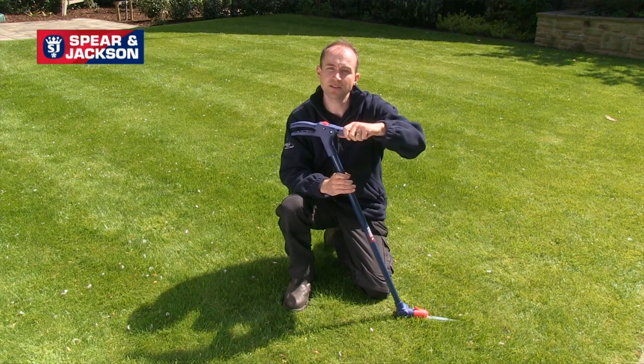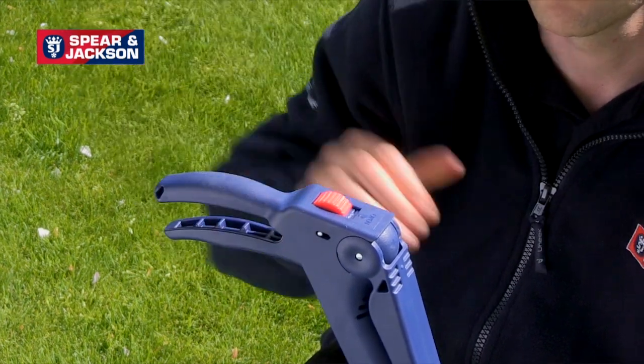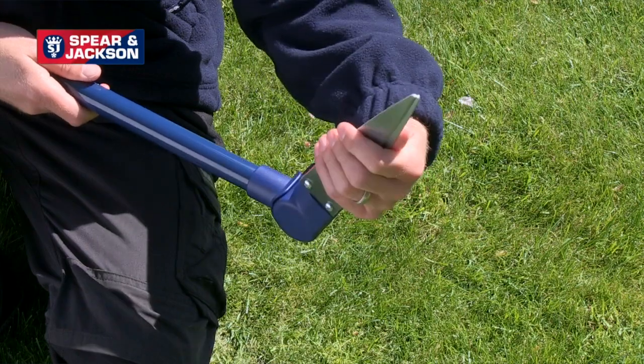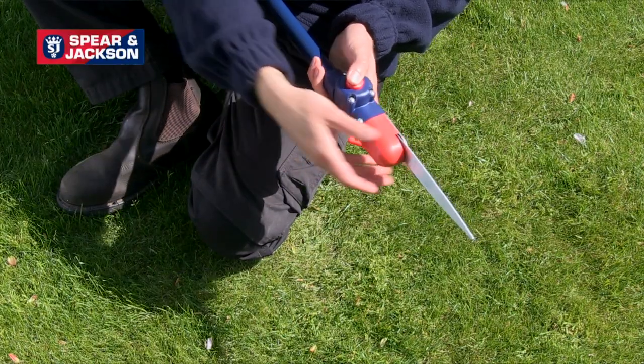The Spear and Jackson multi-shear are ideal for trimming long grass in awkward places and also for achieving very nice straight lines on lawns. The tool has an extendable hand grip and a safety locking catch. The blades rotate 180 degrees so you can operate them as both lawn shears and edging shears. The head also is adjustable.